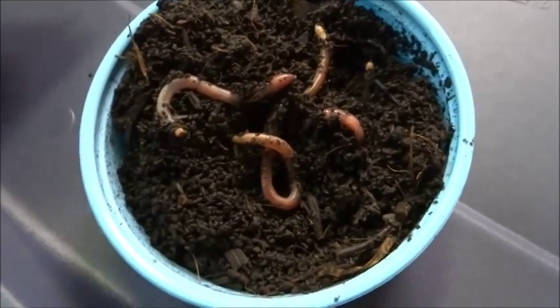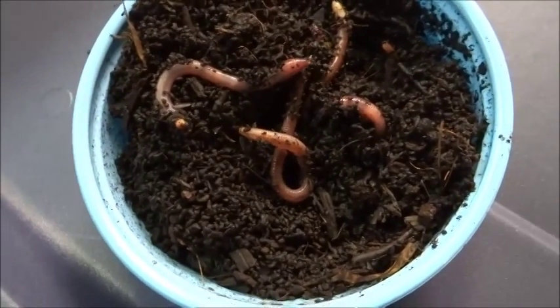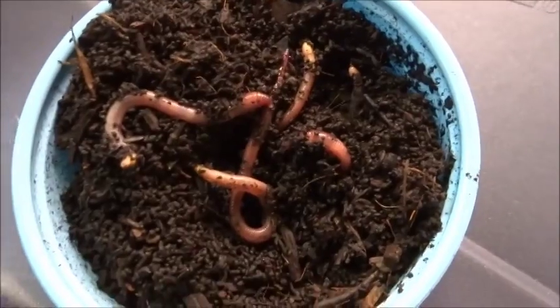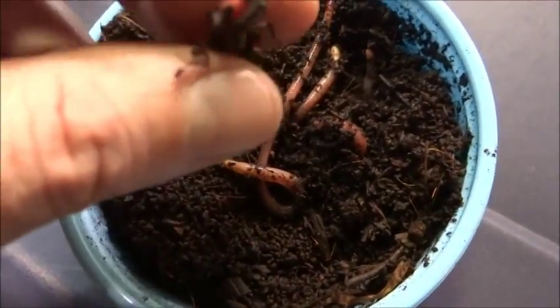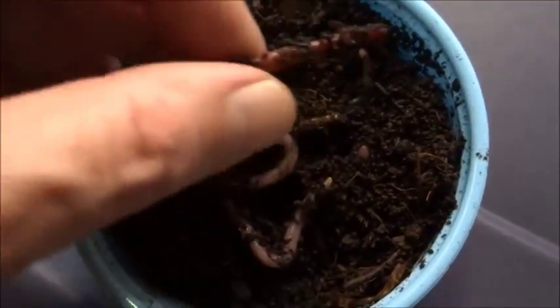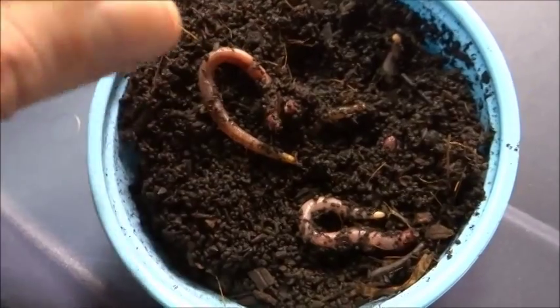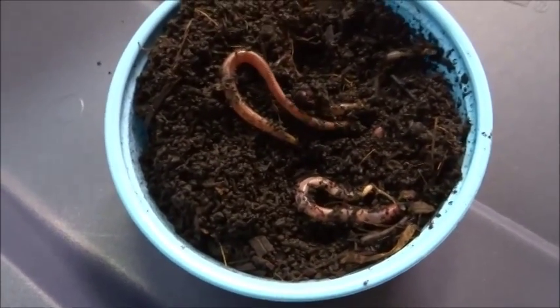I've been digging night crawlers out of my garden, but I decided after seeing a bunch of YouTube videos about dudes growing their own worms — now a lot of people are doing them for composting, but I'm gonna do composting too. I'm gonna use some compost tea pretty heavy this year and got some ideas for how I wanna do it in hydroponics.